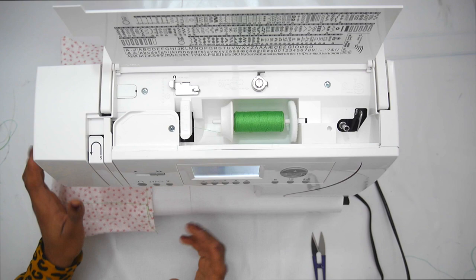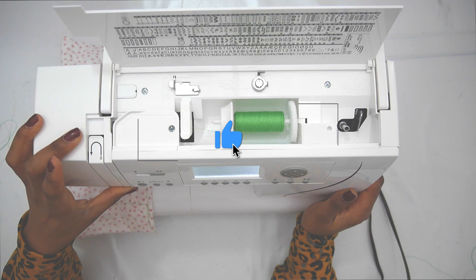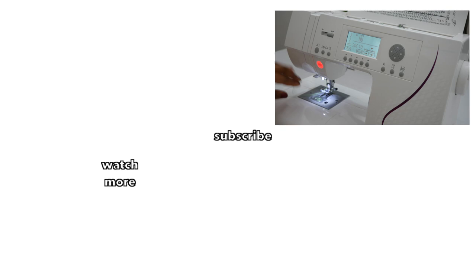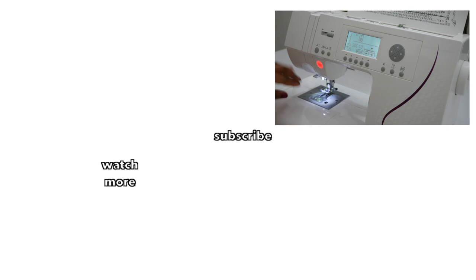And that's how you set up a sewing machine — easy peasy. I really hope you enjoy your new sewing machine. If you have any questions, let me know in the comments section. I'll see you in the comments section.